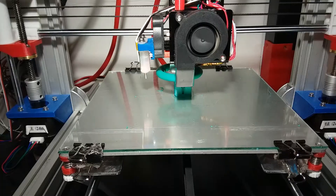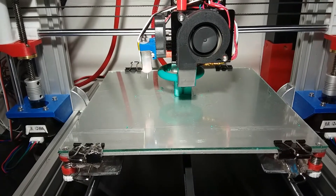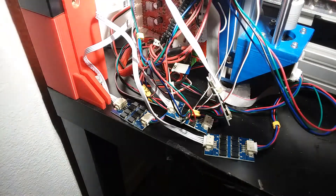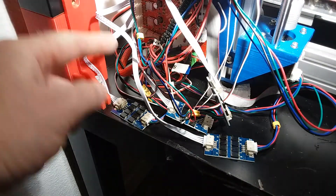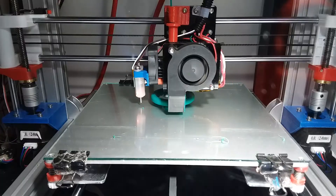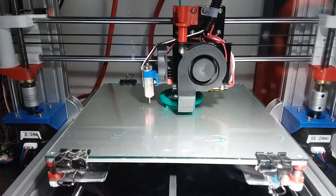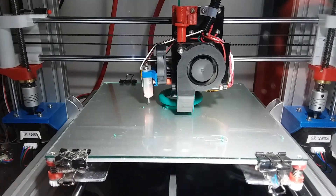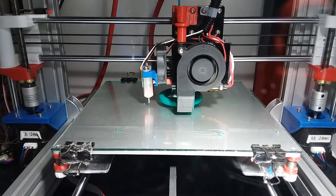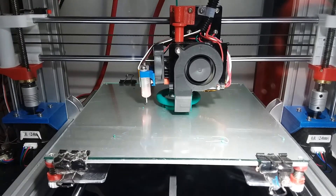It's just finishing up the very last layers. Now I have all four TL smoother boards plugged into the motherboard. They plug into the motherboard, and then your motor leads plug into the other end. So now I have the TL smoothers installed on all of my drive motors — the X, Y, and Z axis — printing the same exact G-code as the first model, so there shouldn't be any differences.